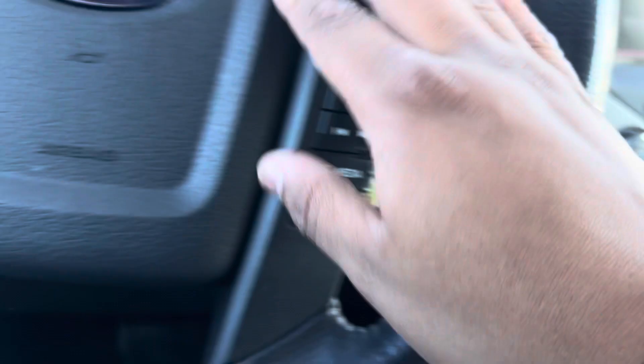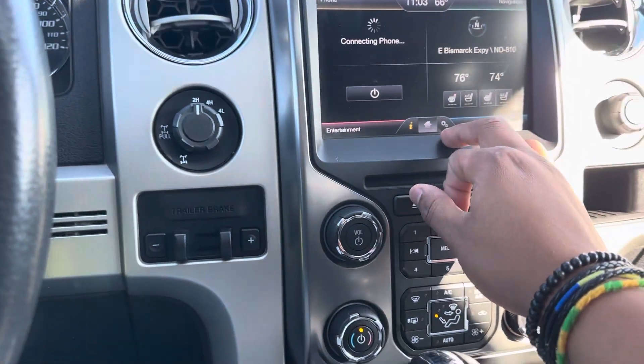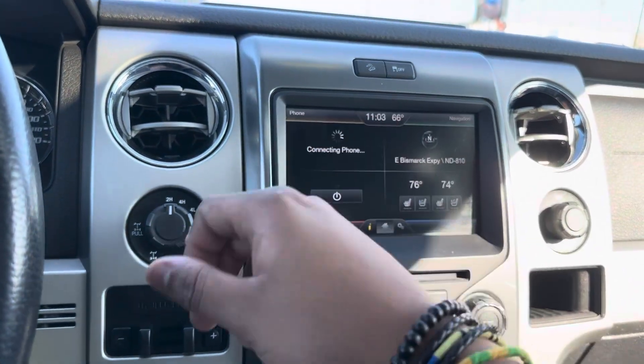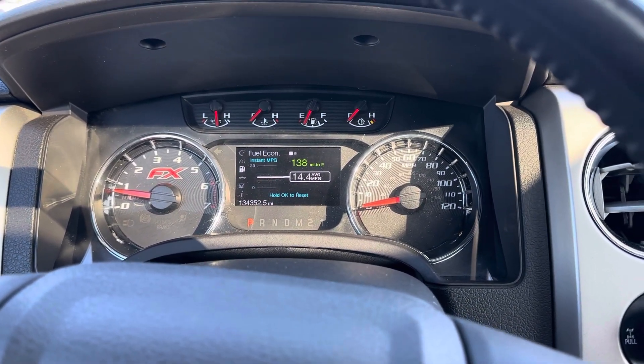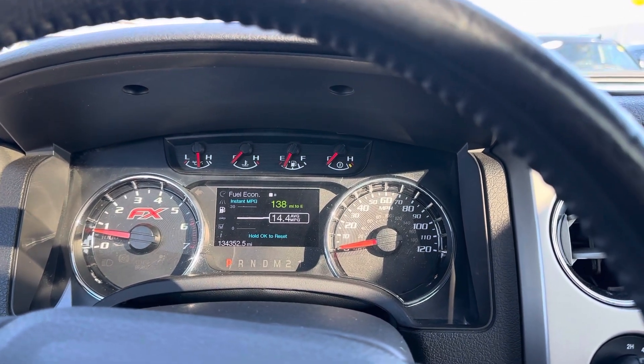Cruise control settings, radio settings — all that great stuff right there at the touch of your fingers. You can access your entertainment, your climate, your navigation, and your phone via Bluetooth and all that fun stuff. If you have any questions, do not be afraid to give me a call or shoot me a text. You can reach me at 701-893-6208. Thank you. Have a good one. Bye-bye.